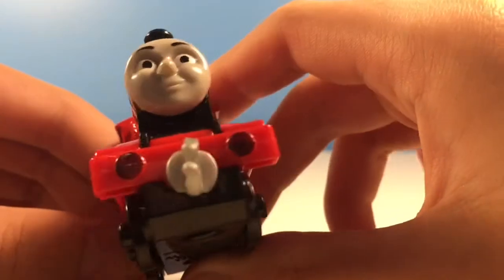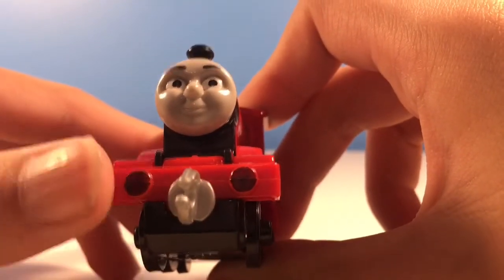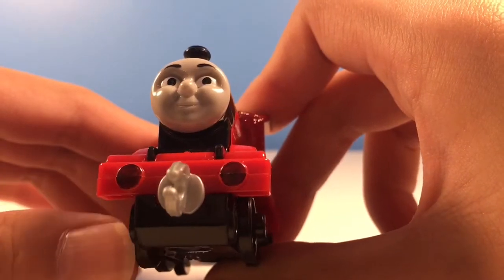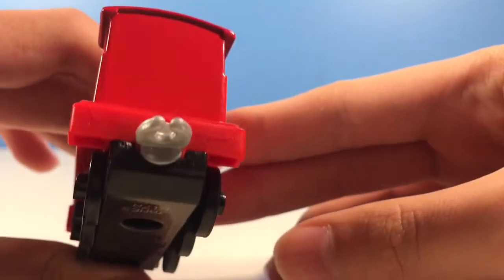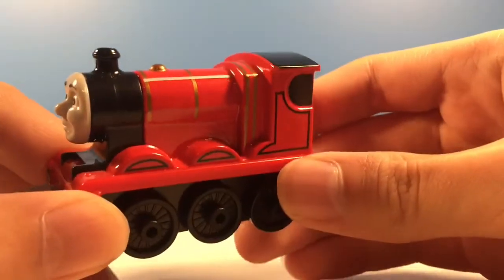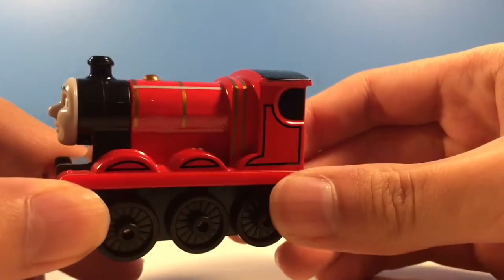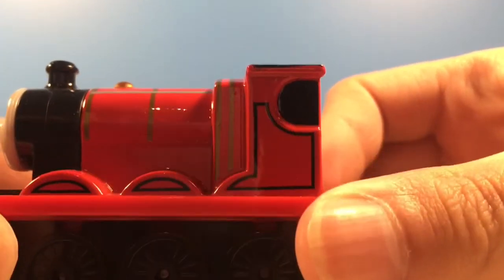Here we go. Now the buffers aren't actually painted like that when you first buy it — they're actually red, but I actually painted that with a Sharpie marker, which is pretty cool. I guess there's no buffers on the back. So this model is very nice. I do enjoy all the paint on it.